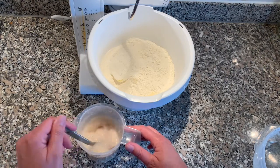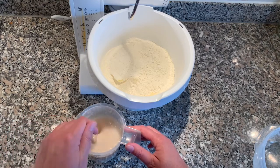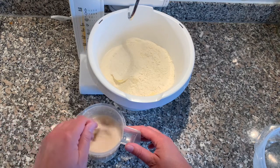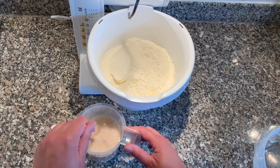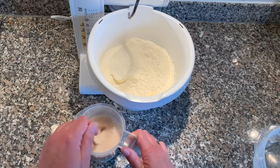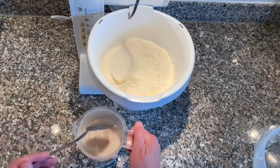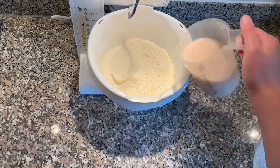I'm going to do this in several different videos and try to make it work into one if I can, because we all know how much of an editor I am when it comes to videos, but I'm gonna try. So when the yeast is dissolved in the water, I'll just put it in the bowl and start the mixing.